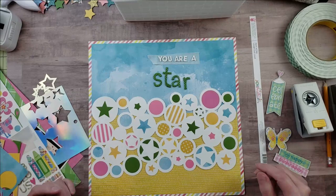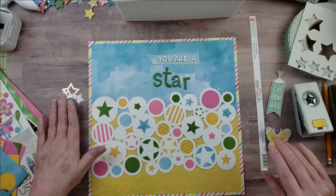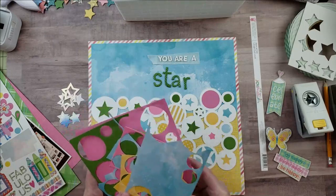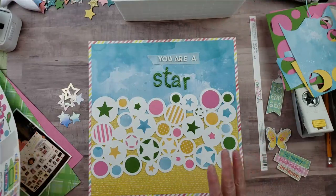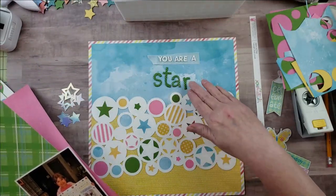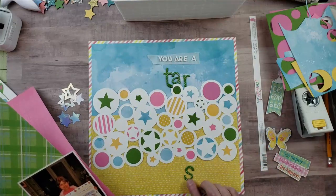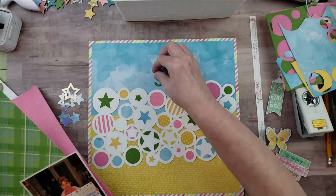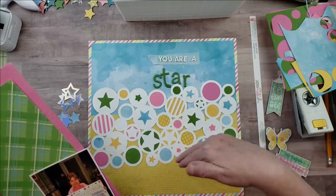I also punched out some stars from the holographic paper, so I have those little stars to use on the layout — and it was great to use up more scraps. I went ahead and matted my picture on some white cardstock. I want to pull in more green because my title has green letters. I know I want to put the title up here because if I put it down below, the polka dot letters against the polka dot paper looks really busy, but up here it looks super cool.